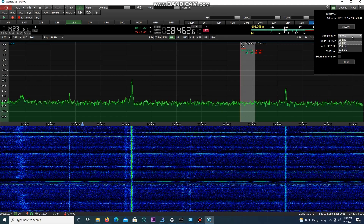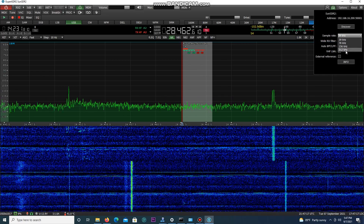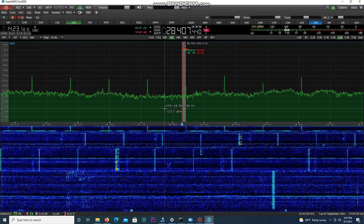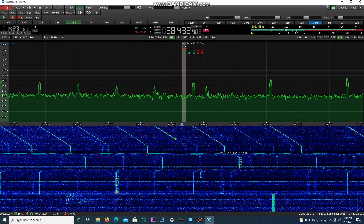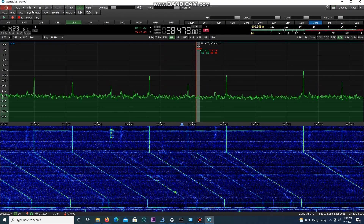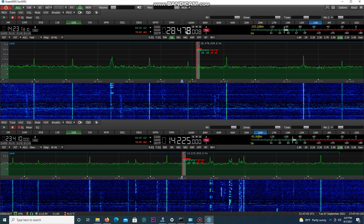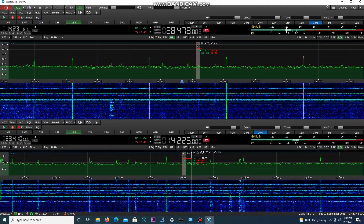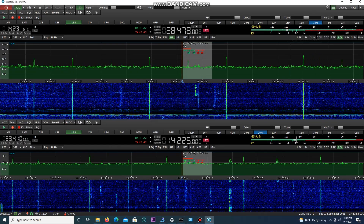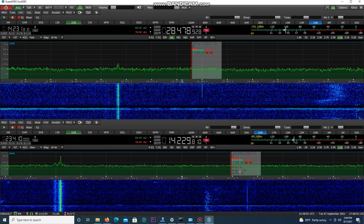I can change the sample rate just for the sake of the video down to 39 kilohertz, or take it all the way up to 312 kilohertz. Now let's say you wanted to have two receivers. There you go — I have one receiver up top for 28.478 and a receiver down here for 20 meters. I can mute or unmute and have both of them at the same time. We're going to change the sample rate back to 39 for the sake of the video. Here's my passband for 10 meters and my passband for 20.